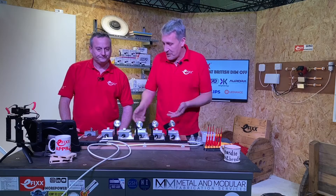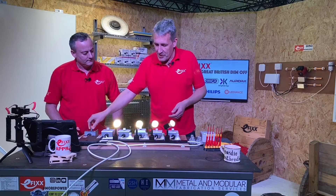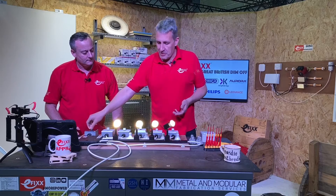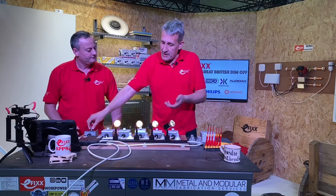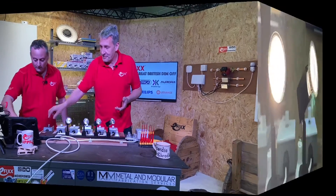You've probably got some halogen lamps — I've got some set up on the bench in our demo rig here. If I switch them on, nice and bright, we've got a dimmer switch here and we can smoothly dim them down to a lower level with no flashing or flickering.